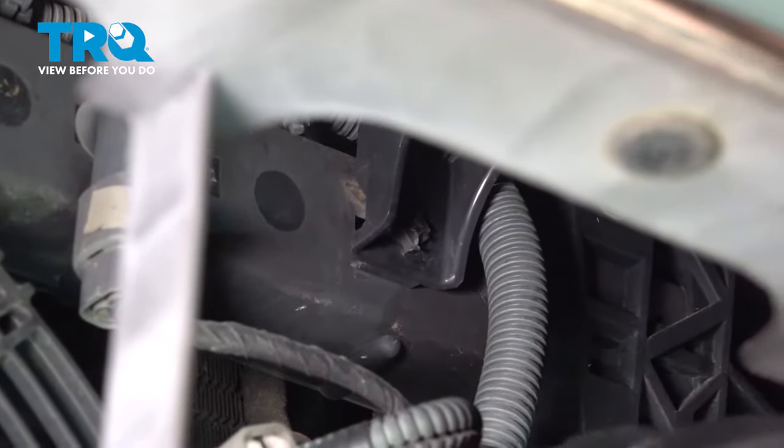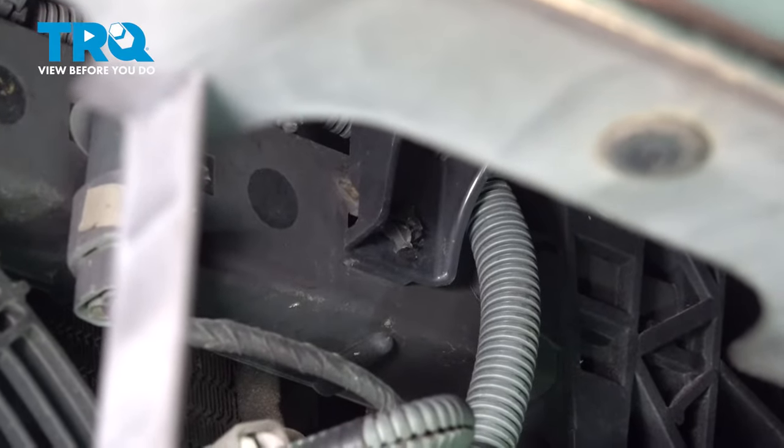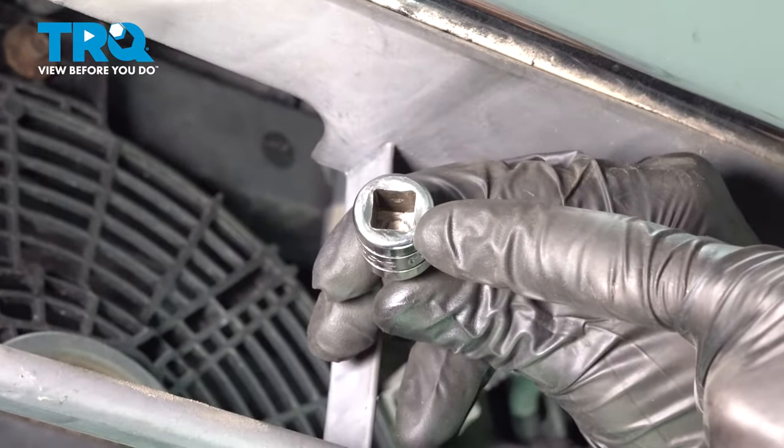If you find that you're having an issue turning these with a flat head screwdriver, you can also use the back side of a three-eighths drive extension, the square port.